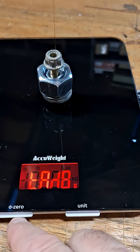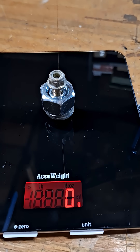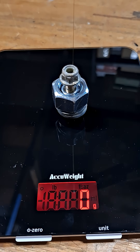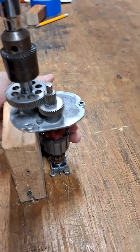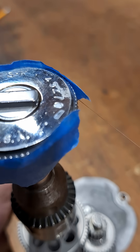Let's go ahead and zero that. And we can start actuating the machine manually — I'm just turning this by hand and it's reeling that line in.